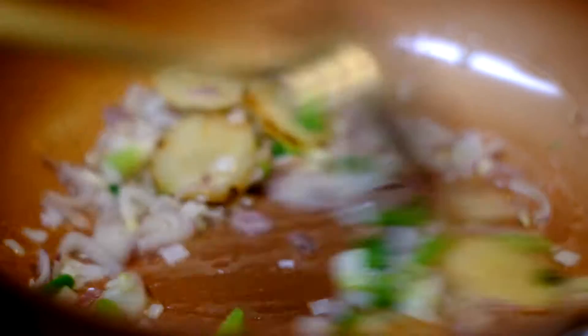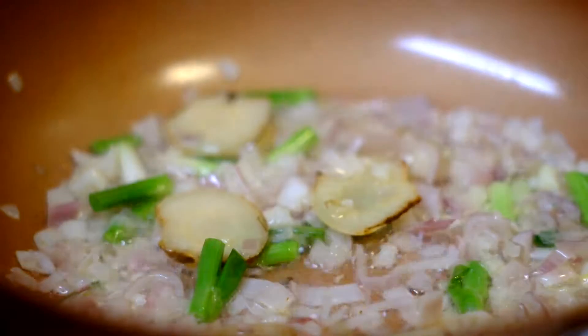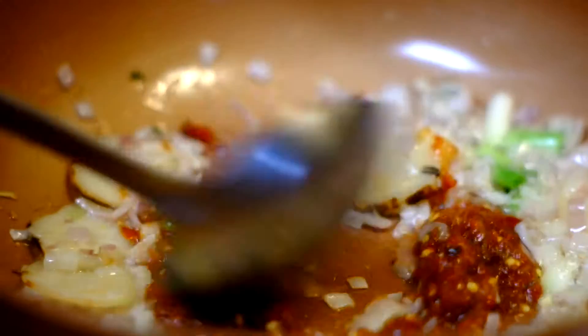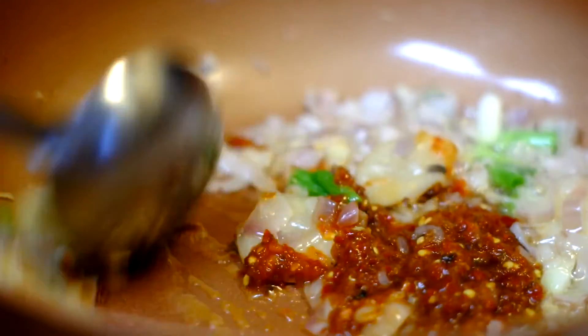So we're going to stir fry until it's fragrant. Then we're going to add in the sambal oelek. It's going to be a little bit spicy.